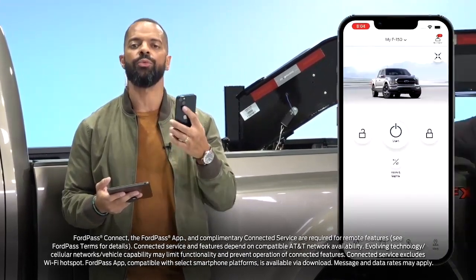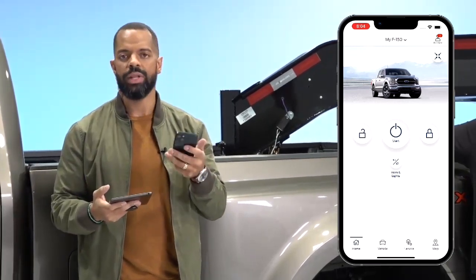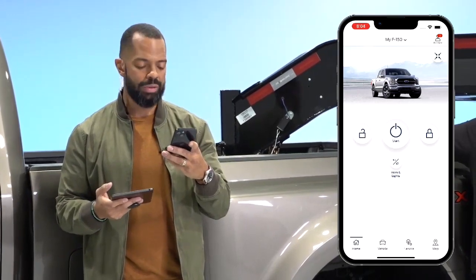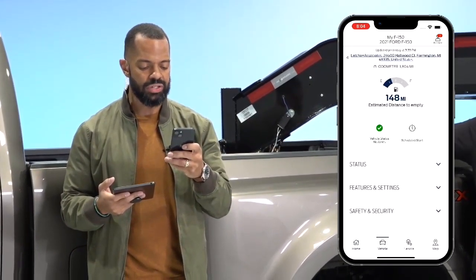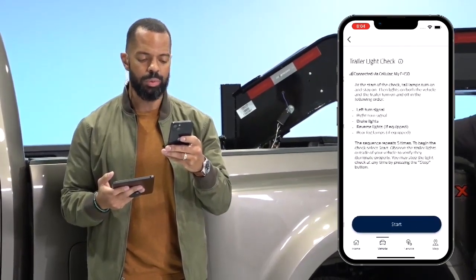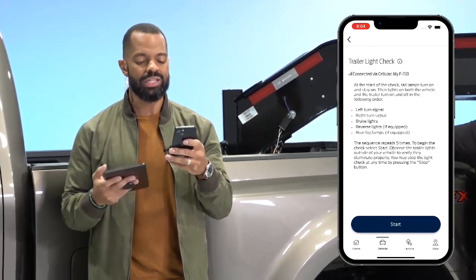When you go into the app and you're ready to do your trailer light check — this is important because it's part of your safety checklist. You're gonna see my screen; it still has my F-150 there. When you go under vehicles and under features and settings, you scroll up, press that button, and there it is: your trailer light check.